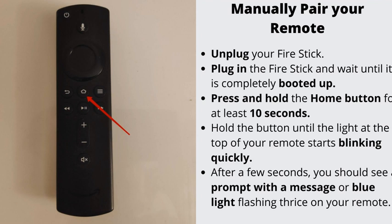It is possible that your Fire Stick remote somehow got disconnected from your TV. Unplug your Fire Stick, plug it back in and wait until it is completely booted up. Press and hold the home button for at least 10 seconds, until the light at the top of your remote starts blinking quickly. After a few seconds, you should see a prompt with a message or blue light flashing thrice on your remote. Either way, it means that your device has been paired successfully, and you are good to go.